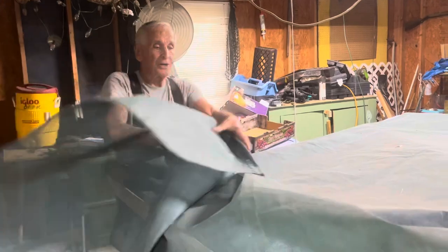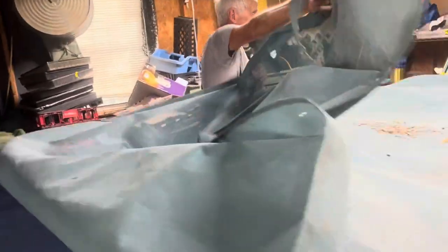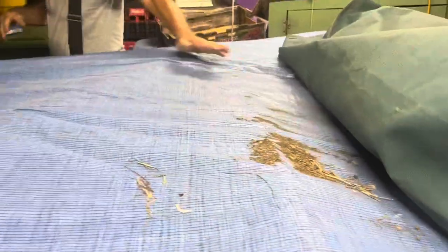All right, let's get to running this bed and get all this back work done. It bends in two sections — the divider's right there.